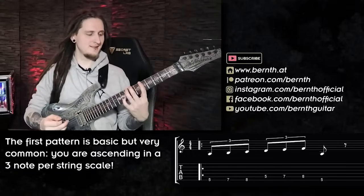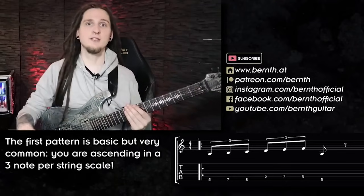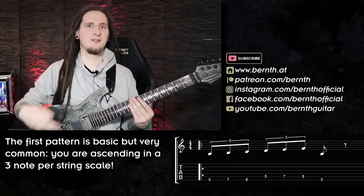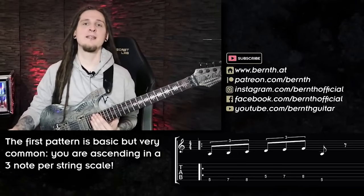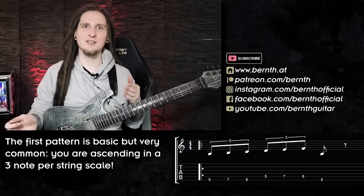With the first pattern the idea is relatively simple — you're working with triplets since you're playing a three-note-per-string scale, and you're just playing the scale position up on two strings, or on all strings, or as many strings as you want. This one will get much more interesting as soon as we combine it with different patterns. Remember that all of those patterns are just building blocks — the exciting part starts when we mix and match them together.